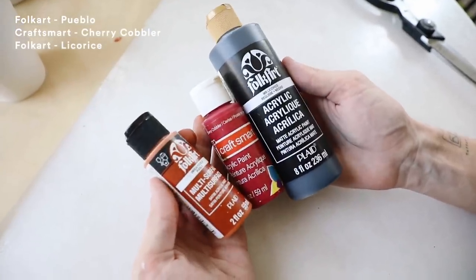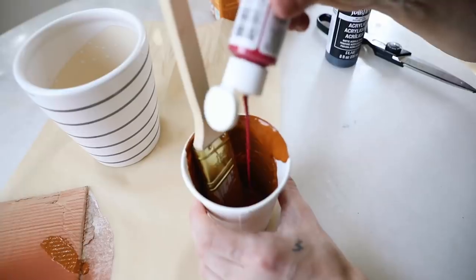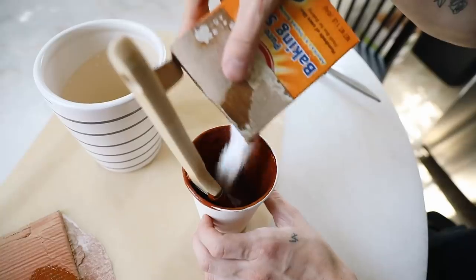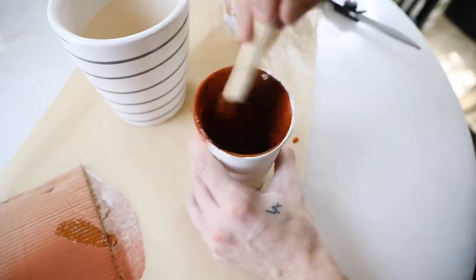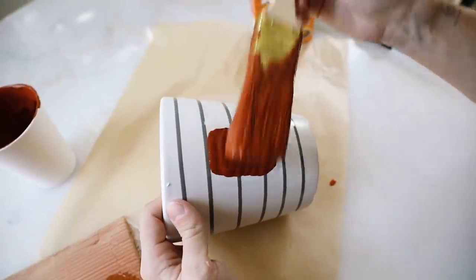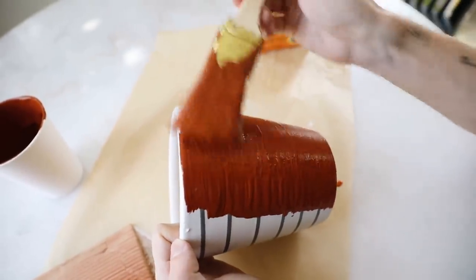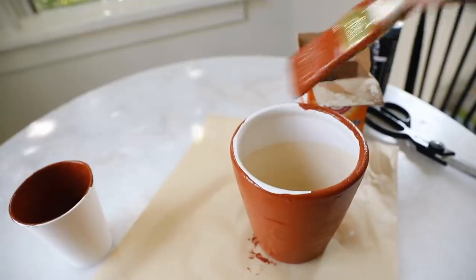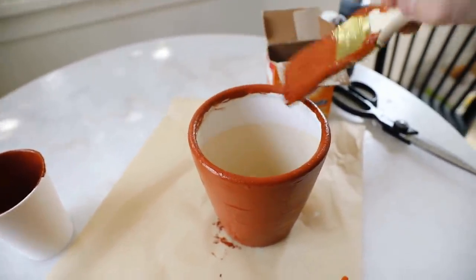For the DIY terracotta paint, I used three colors starting with quite a bit of the Pueblo color, then added a little black to deepen it, then went back with some red to bring back that reddish tone. I also mixed in a little bit of baking soda to give it a slight texture — just a little sandy grit. I would say I added a little too much red and should have leaned more orange, but it just looked like a reddish-tone terracotta, which was not a problem. I used a dollar store paintbrush to apply it on the outside, giving a generous coat, and applied two coats total.